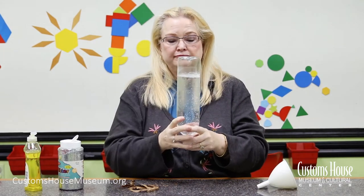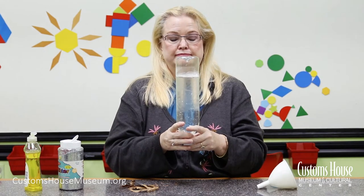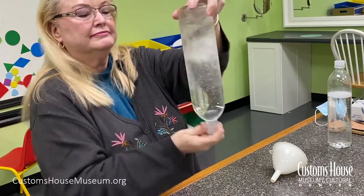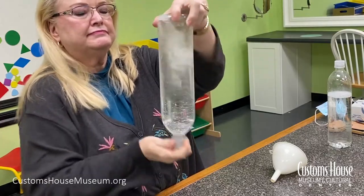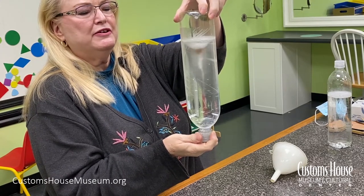Turn the bottle upside down and let it settle a little bit. Then shake it in a circular motion, and there you've made a funnel cloud.